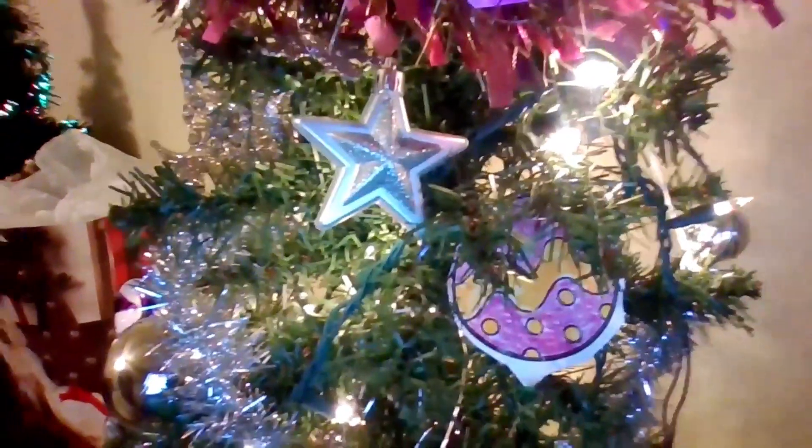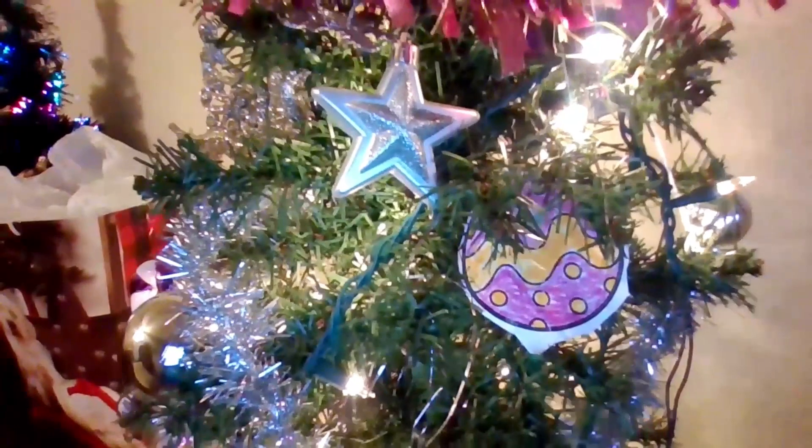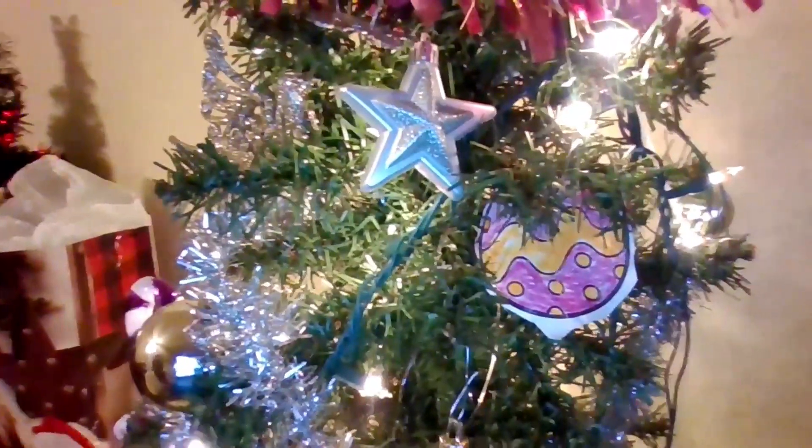I had some stars and also a lot of this green and oil garland. At the bottom I added some stars — this is how it looks at the bottom. And then this is another purple bulb right here. So I did a lot of adding purple.